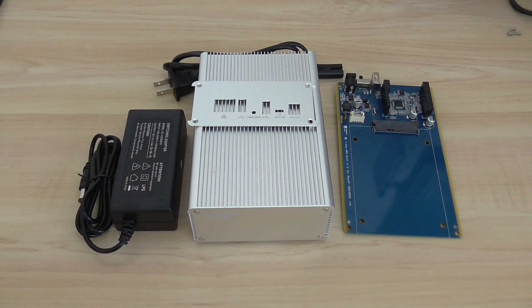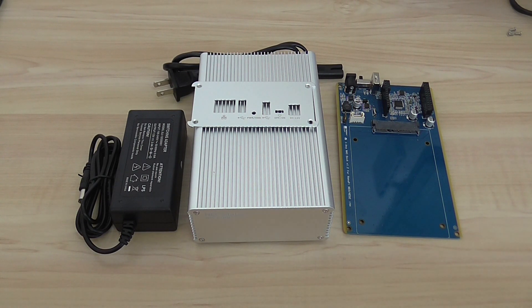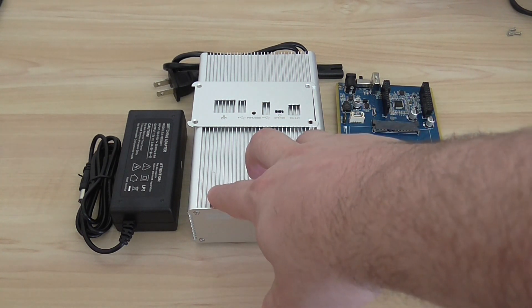Welcome back to another review and overview. Today I have a new product — it's a NAS device, network attached storage, which means you can use any 2.5 inch hard drive to share data across the network. It's an open source solution kit that I'm going to show you.